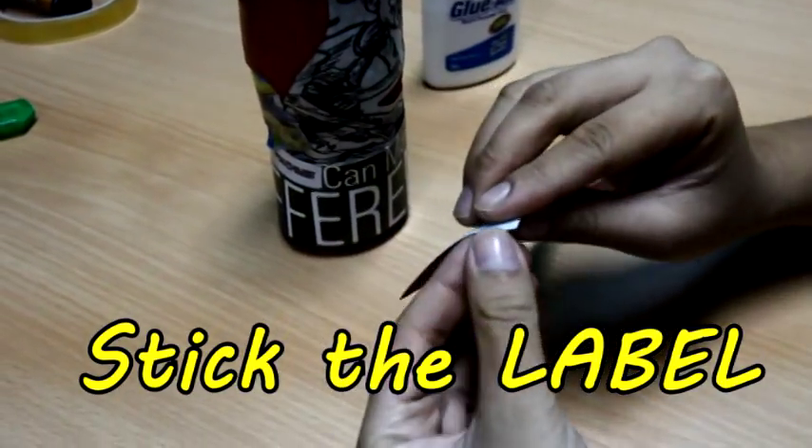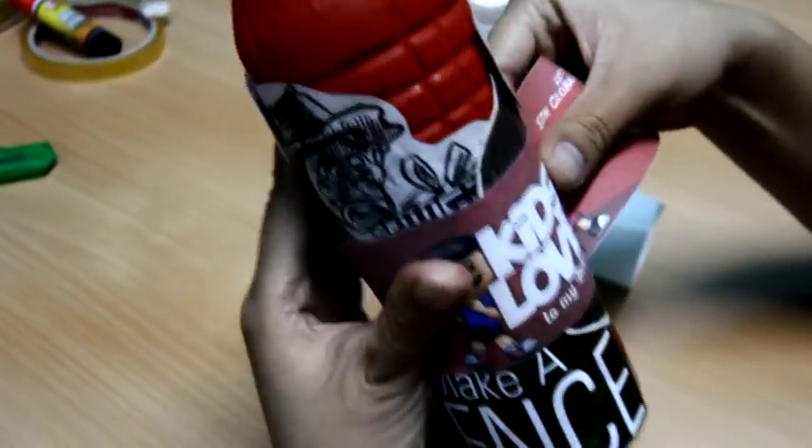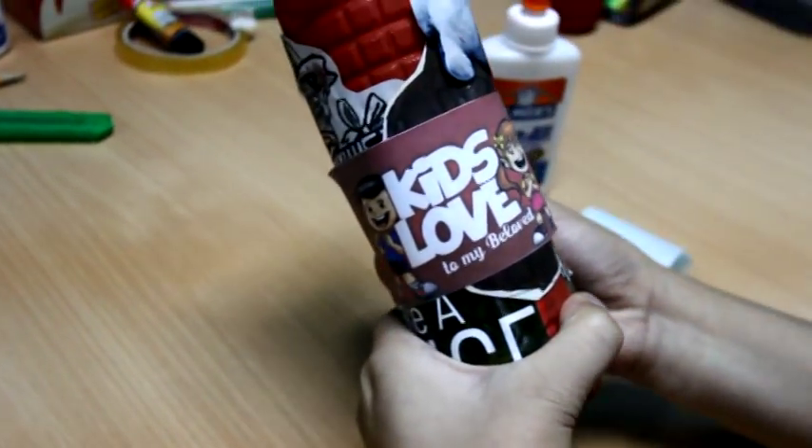Stick the Kids Love to My Beloved label. If you use sticker paper, you can easily stick it on the bottle. If you printed the label on bond paper, don't worry — use tape or glue to stick it.